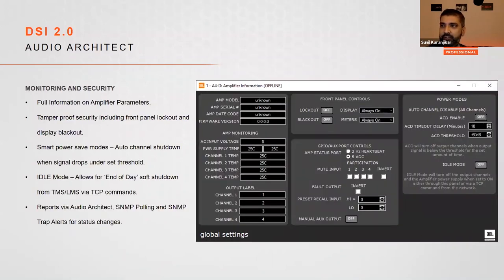Global settings in Audio Architect provide features to configure power saving modes. There are two power saving modes. The first is ACD — Auto Channel Disabled — where the user sets a signal threshold and a time window. If the signal goes below, say, -60 dB for 10 minutes or more, that channel shuts down. It takes about one second for the channel to turn back on, so it boots up quickly.